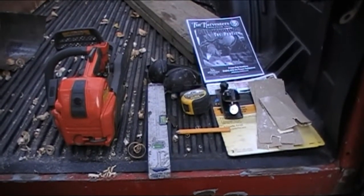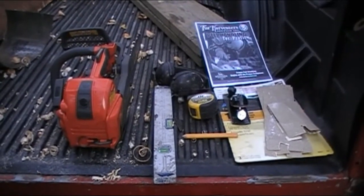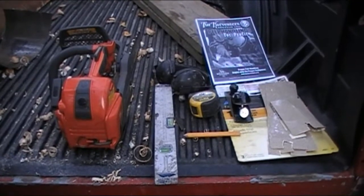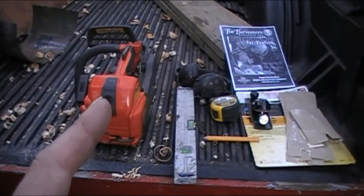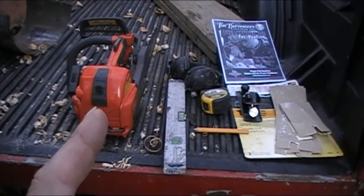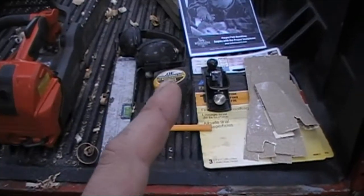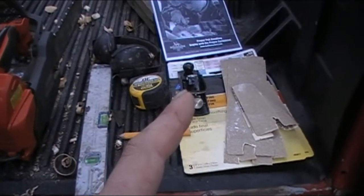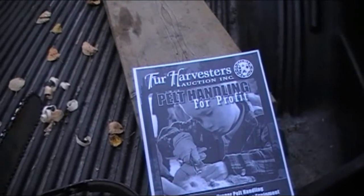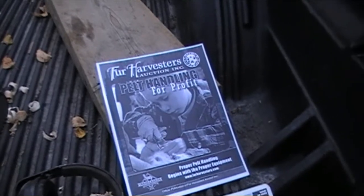By the way, those are the only tools I used. To make the board I used my bigger chainsaw and a chalk line — that's it. Tools used: chainsaw, level, pencil, tape measure, headphones, planer, sandpaper, and 'Pelt Handling for Profit.' You can also find the board sizes online on the Fur Harvesters website.